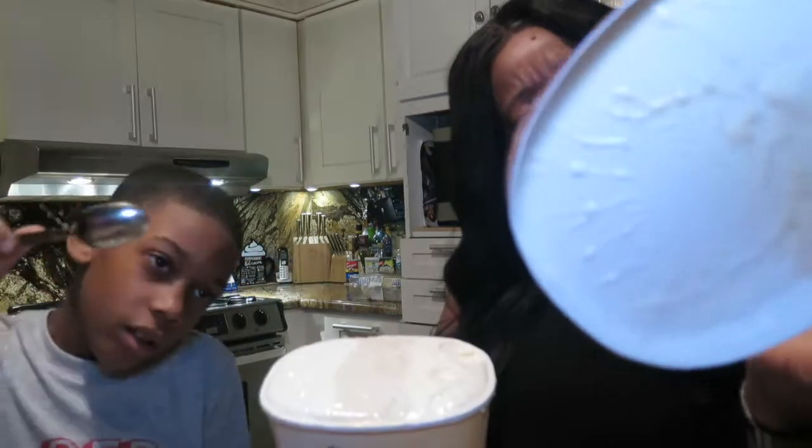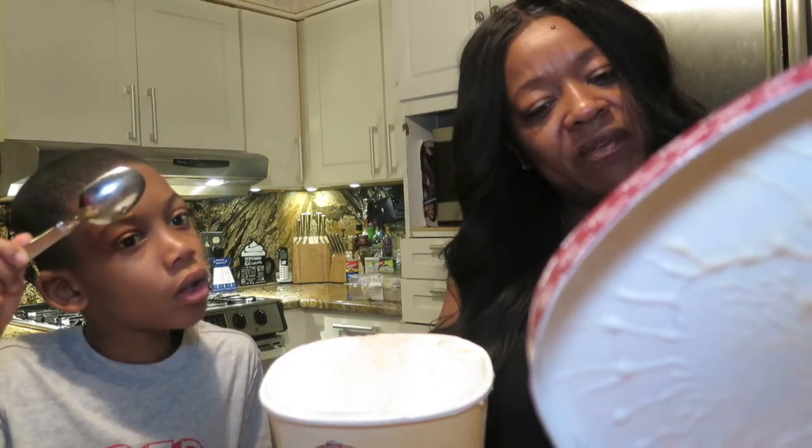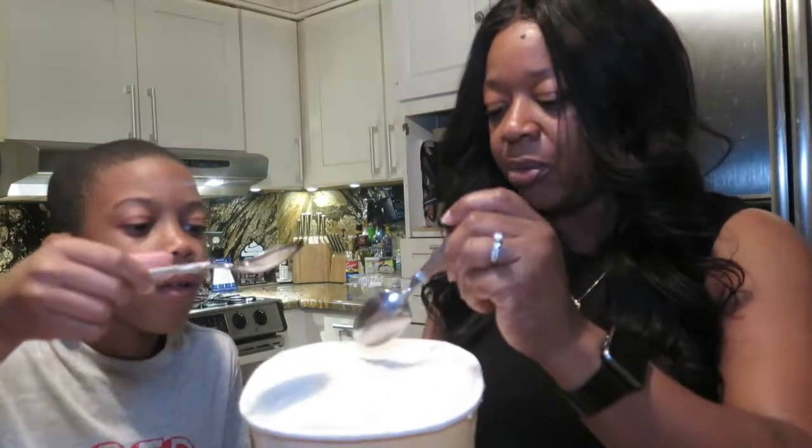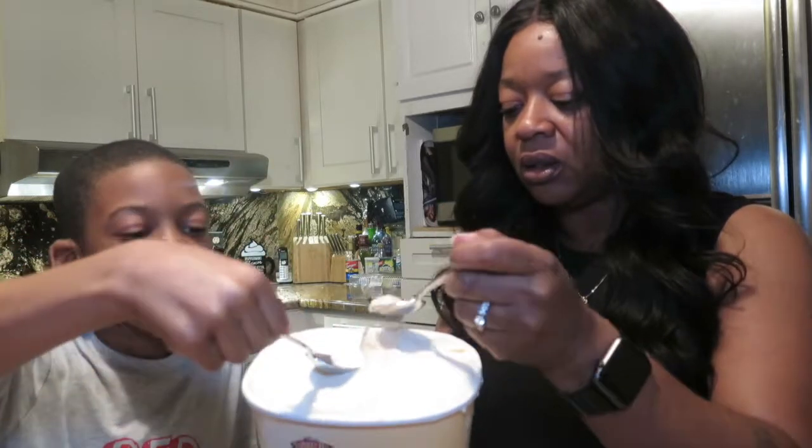Actually, the first one is just vanilla bean, the second one is brown sugar bourbon vanilla, and then the last one is just homemade vanilla. So this is going to be the brown sugar one — let's try that one. It has something in it, like some little sugar things.